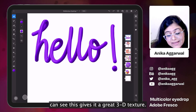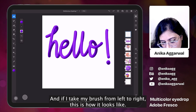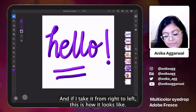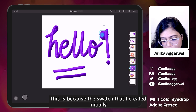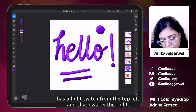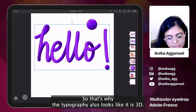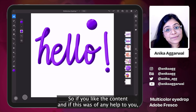You can see this gives it a very 3D texture. If I take my brush from left to right, this is how it looks, and if I take it from right to left, this is how it looks. This is because the swatch I created initially has a light source from the top left and shadows on the right — that's why the typography also looks like it is 3D.